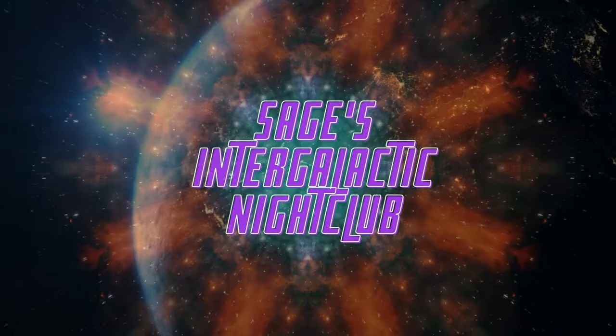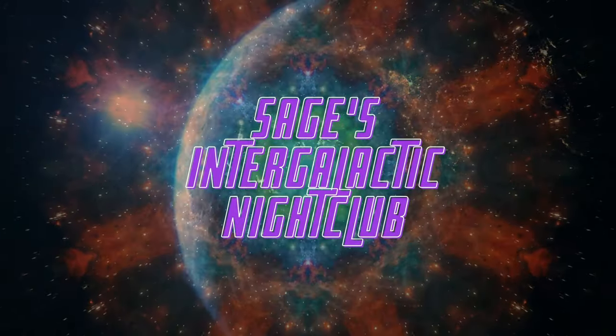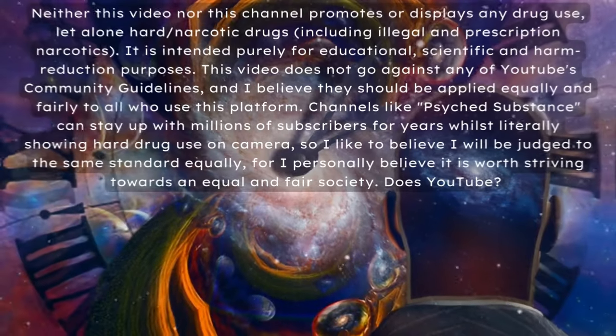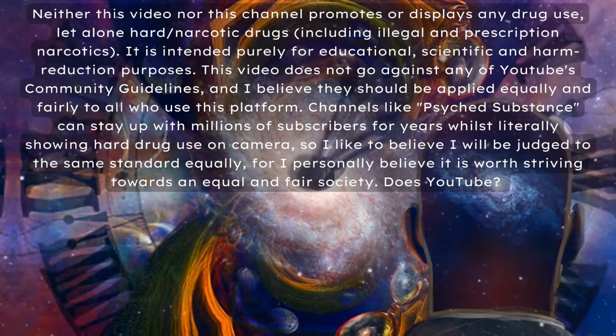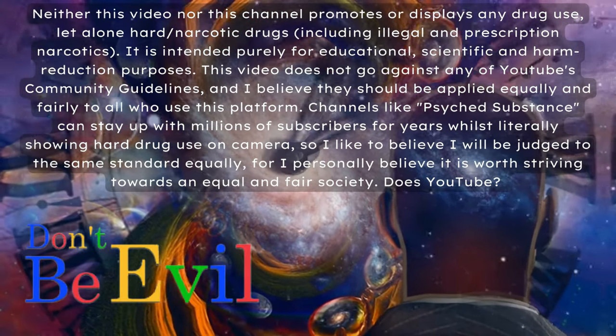What's up mycophiles, this is the first of my Patreon reposts onto the nightclub. If you are new here, please go subscribe to my main channel, Mycophilia, and if you would like to see my fruiting videos one month before everyone else, consider subscribing to my Patreon.